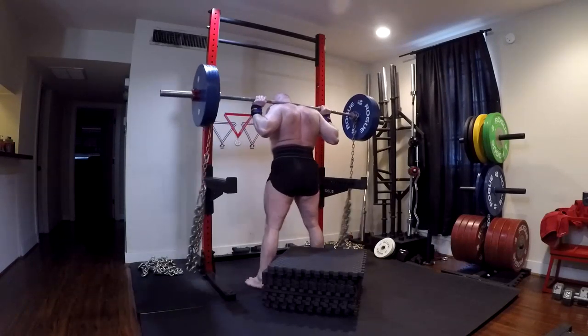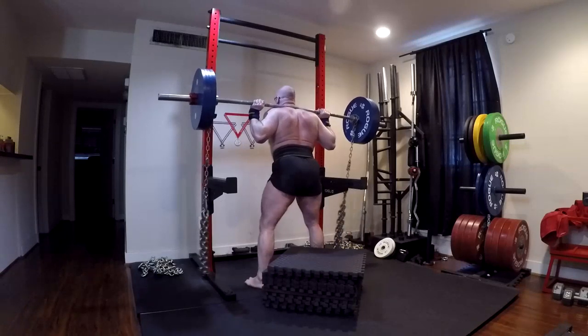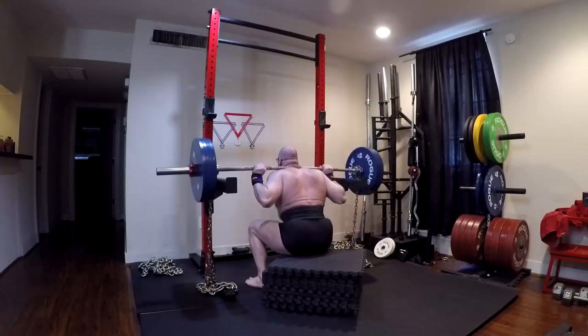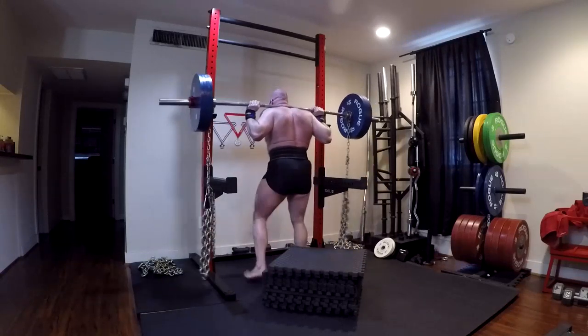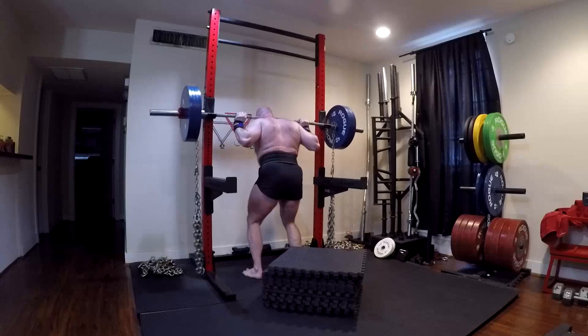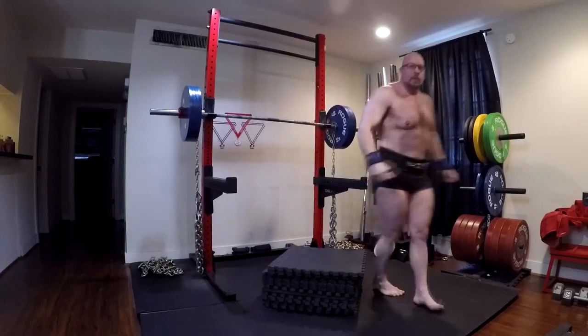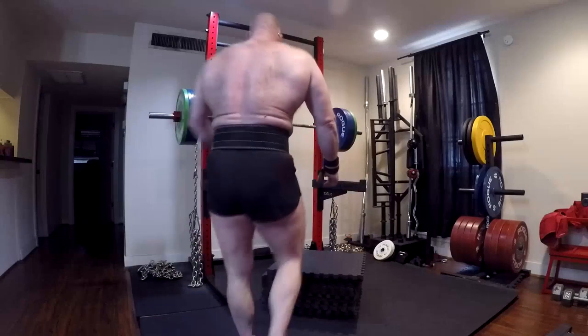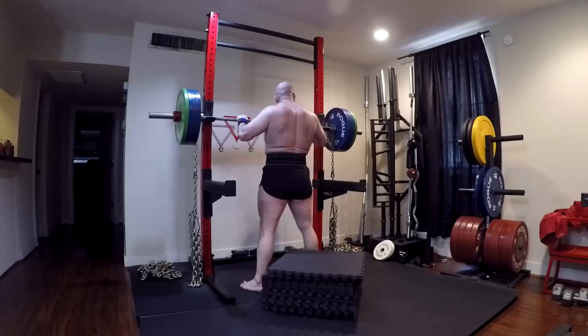Now over to the lifts. We did an 11-inch box squat with 33 pounds of chains, and for those of you who are looking — yeah, it's a good three inches below parallel. It's nice and deep. We're going to a very deep position here and the whole idea is to train myself to box squat again very deep, because when I got my box squat up just over 500 off the 12-inch box...